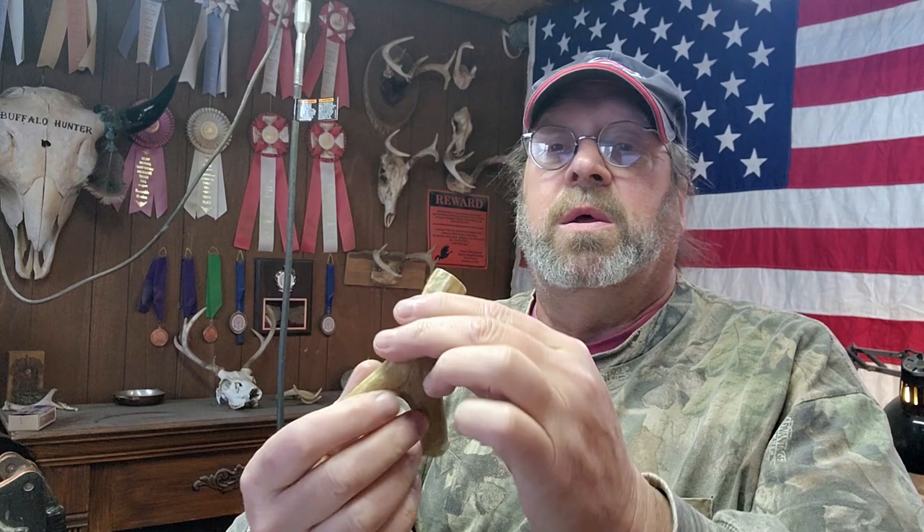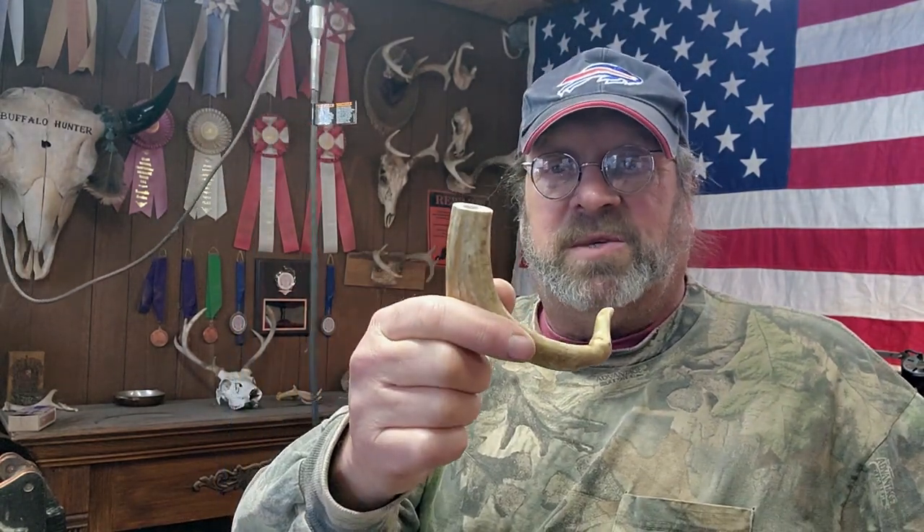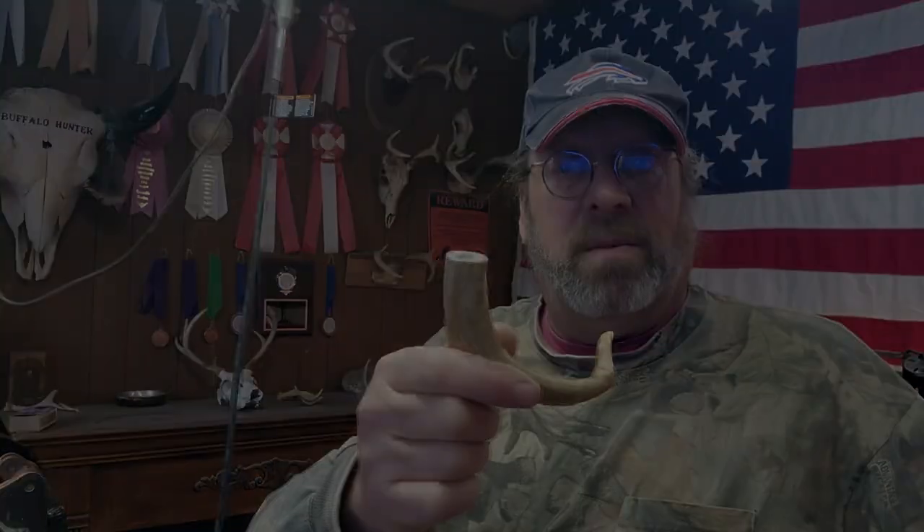What we're gonna build is a 25-grain powder measure for a 45-caliber cap-lock black powder pistol. I found this piece of deer antler here and I think it'll do just fine. I pre-drilled a hole in there that hogged out a lot of the material I'm gonna need to remove. My plan is to use my Dremel and hog that out until I get the right amount of space.